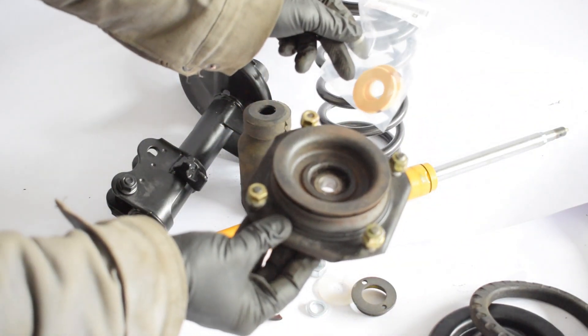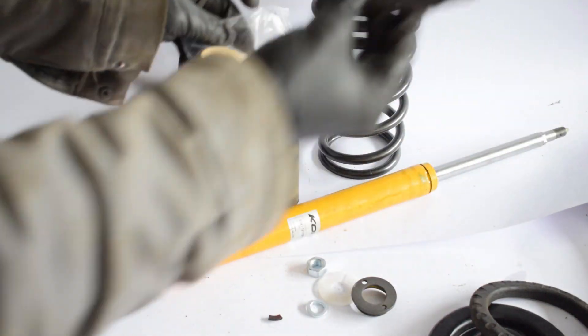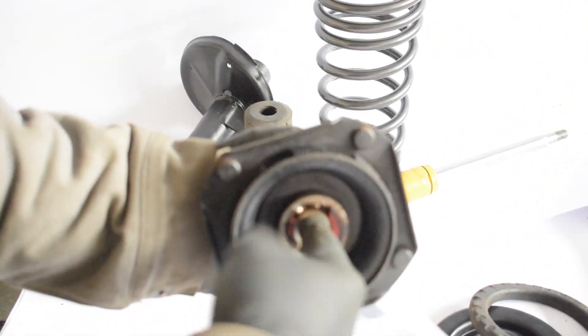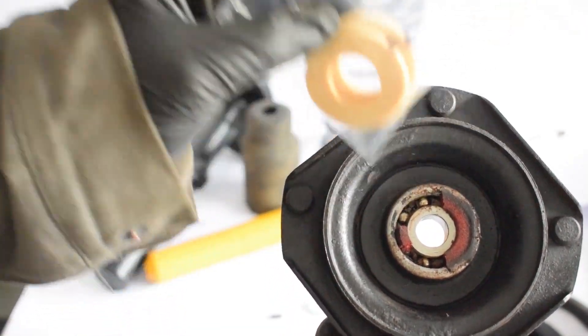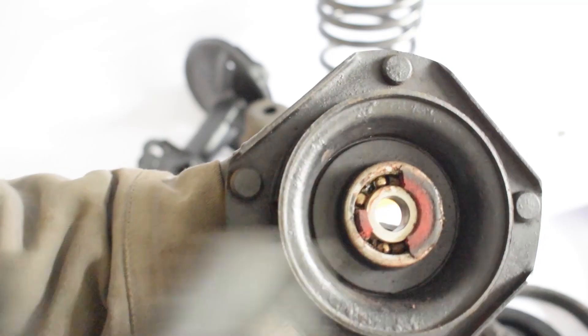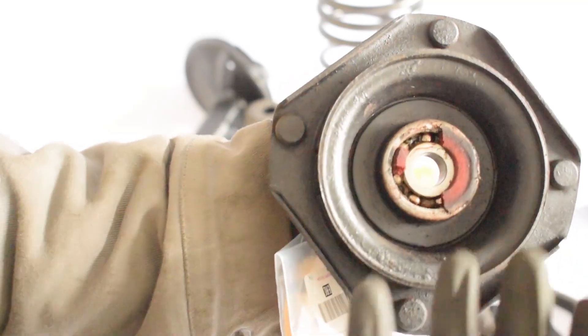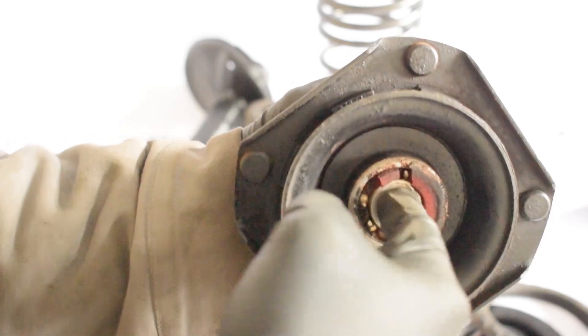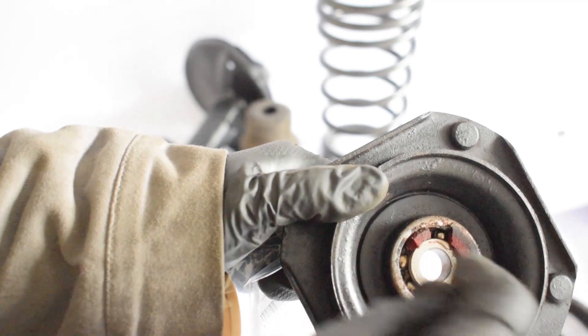Next up we have the top mount and dust seals. The top mount is what mounts the entire strut to the chassis. Inside the top mount is a ball bearing. Here we have a ball bearing with a very worn-out dust seal, and here are some new dust seals — always replace the dust seals when rebuilding your struts. You can also replace the entire top mount if the bearing has play, makes a lot of noise, or is excessively rusty. In my case the bearing is in very good condition, so I'll just replace the dust seals and add some fresh grease.